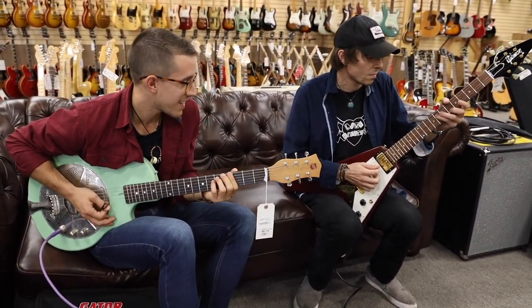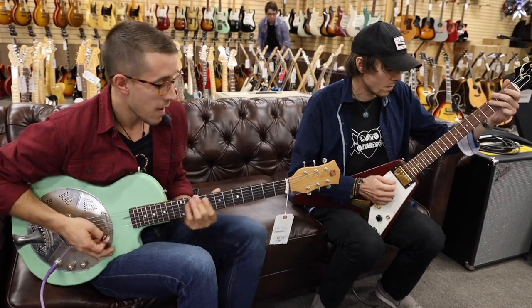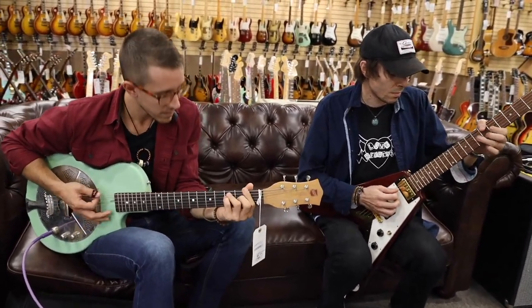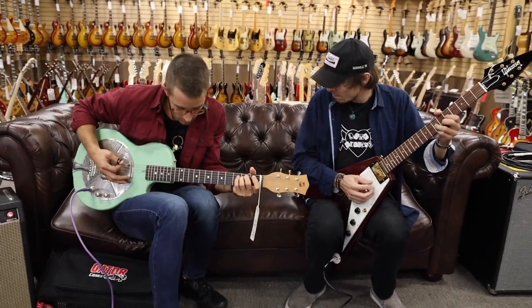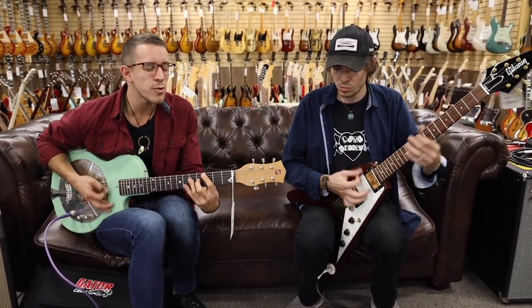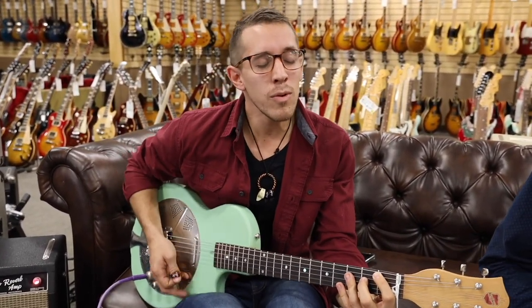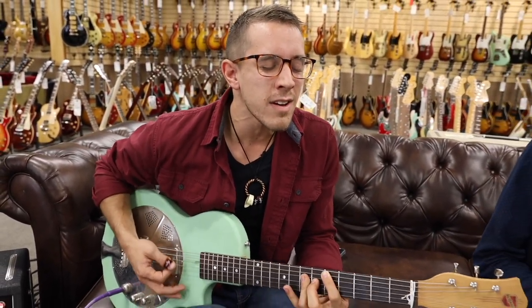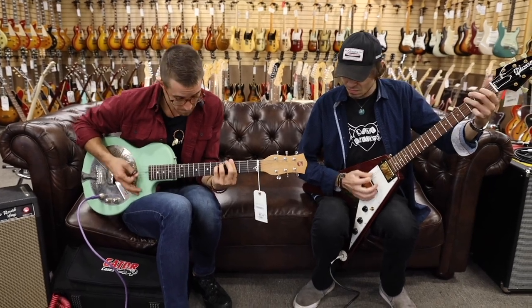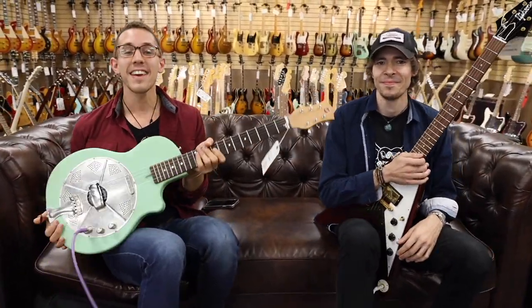Guitar solo. Oh and no, wouldn't you know I've mistaken you for someone I should have known? Oh and no, wouldn't you care if I were here or there? Well, I don't, well, I don't, well, I don't. Wow. Thank you, Noah. We appreciate it.